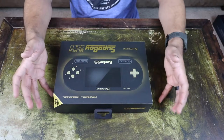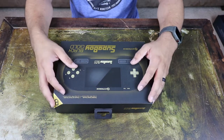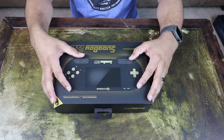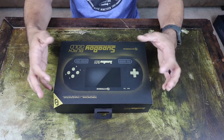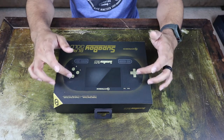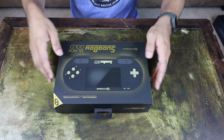Let's get into the unboxing. What this will let you do is actually play Super Nintendo and Super Famicom games portably, which is pretty neat. This is based off of the Superboy SFC. The only difference is that this is the Black Gold Edition — it has a different color case, black with gold buttons and gold lettering. So let's go ahead and unbox this and check it out.